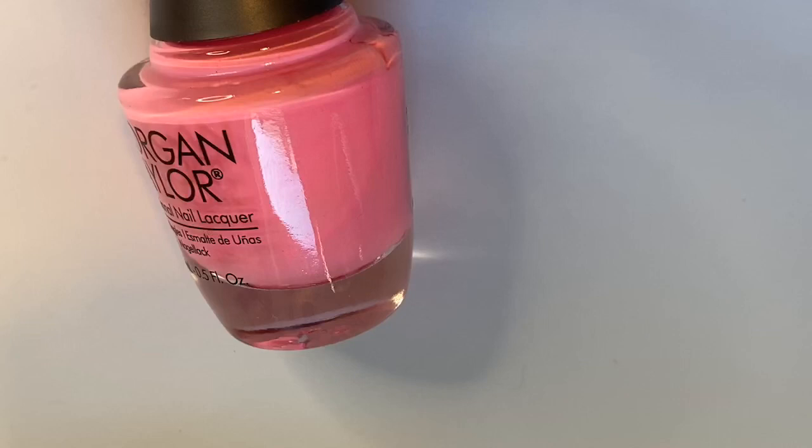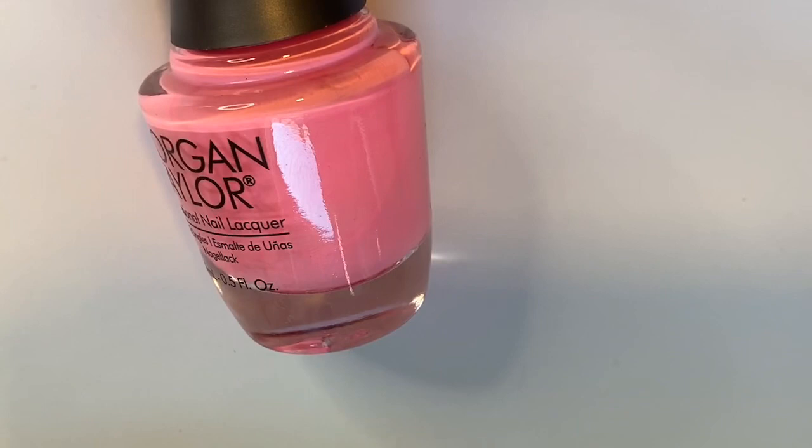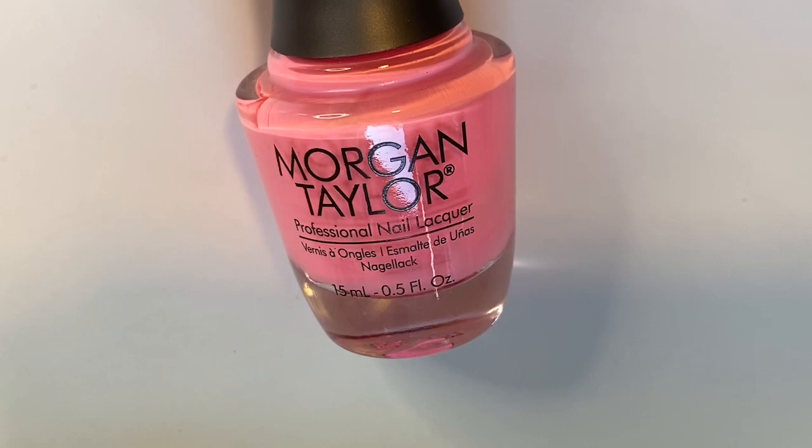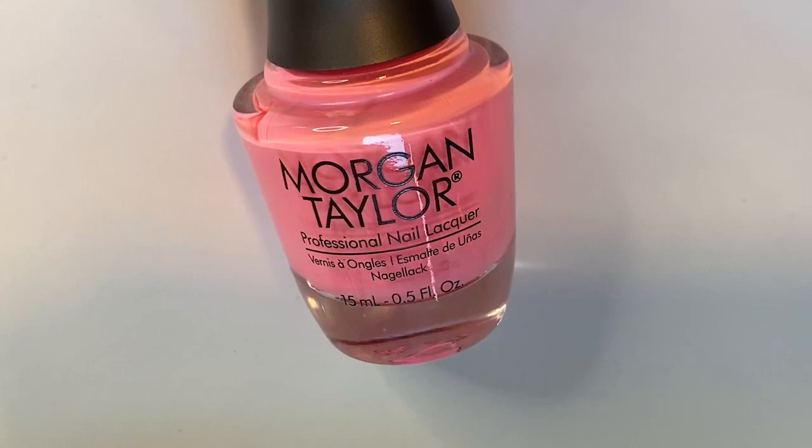This is the polish I had on with the 'Sprinkle of Twinkle' and it looked like I got my nails done at a salon. You can definitely stop at two coats with this one, but when I took it to three coats it looked like a beautiful gel manicure — it was insane. So if you take away anything from this video, definitely get this one — it is beautiful, a must-have.